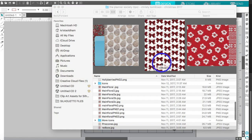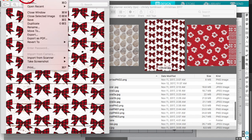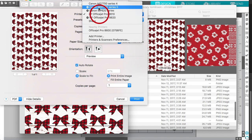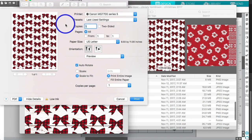I'm going to click on Preview and it's going to open up the file. Go to File and then Print. I switch between an HP OfficeJet Pro 8610 and a Canon — it says MG7700 series, but the one I actually use is a Canon MG7720.